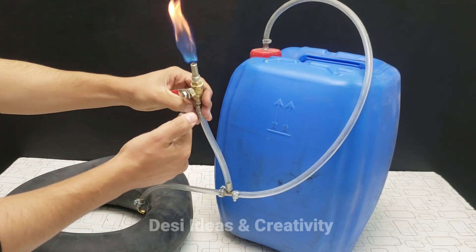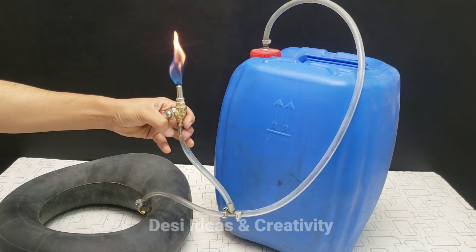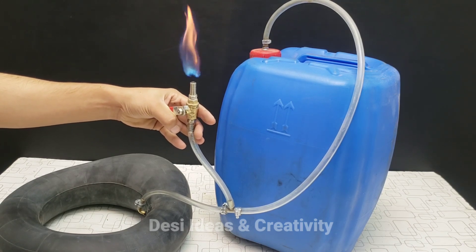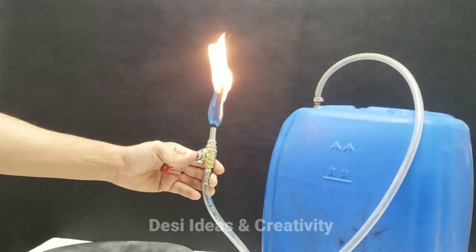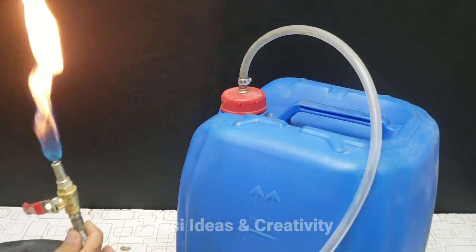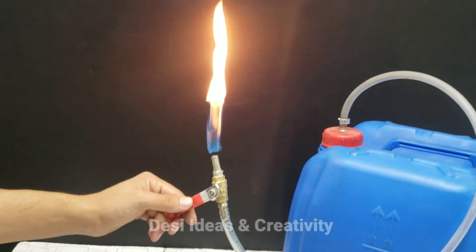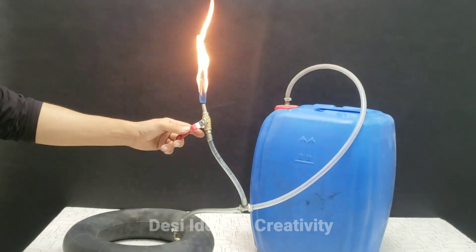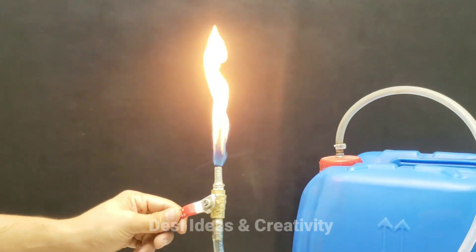We have made a biogas which is neither odorous nor smoky — you can do any work you need with this biogas. We made it from cow dung only. The method of making this biogas is very simple and easy; everyone can make it and use it for their home or even factory. If someone thinks it cannot become biogas, they think wrong. In this video we will tell you that it can happen — watch without skipping and you will know how it can be made.